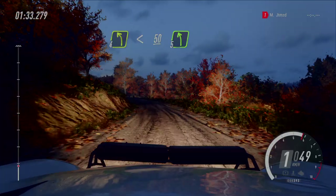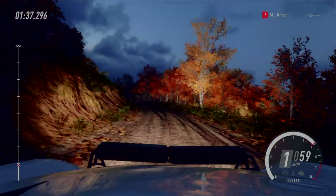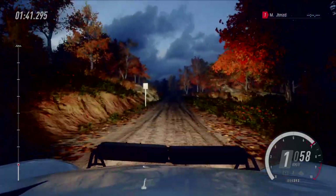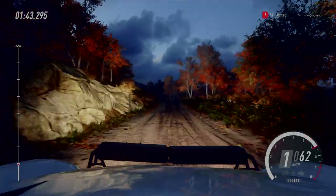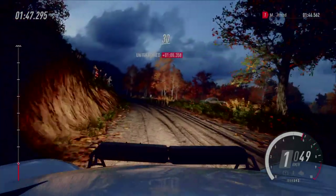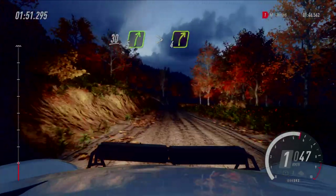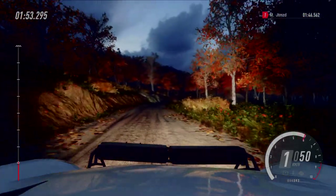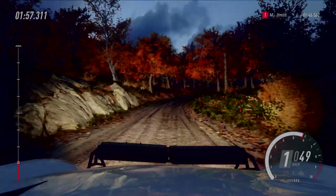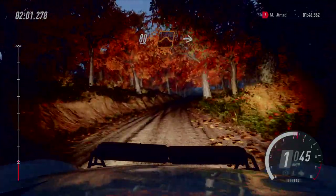5 links. 30, 5 rechts, lang, macht zu, 4. 80, mittig halten, über Kuppe, großer Sprung, auf.